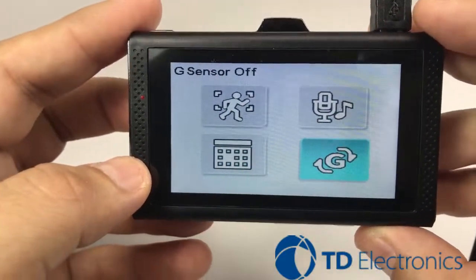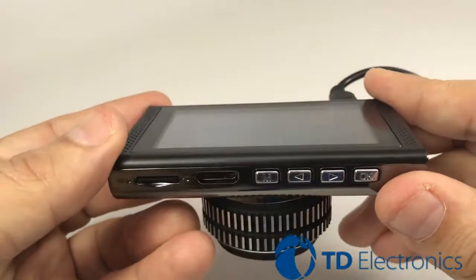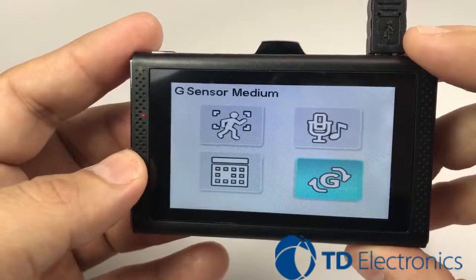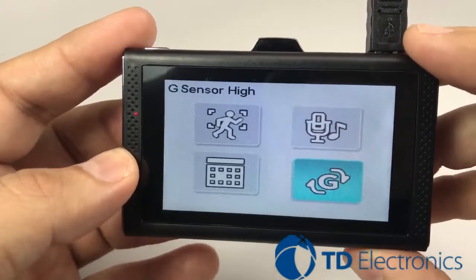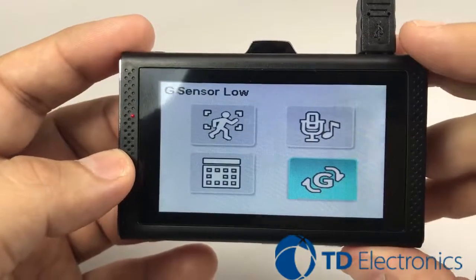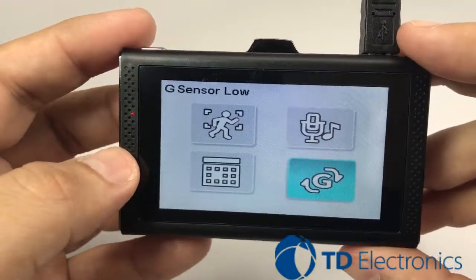Once again, you'll notice it was off from the earlier symbol. By hitting the OK button, you're going to have your low, medium, and high features. We definitely recommend the low feature because we know you drive on rough terrain, so we want to make sure we keep that on low.